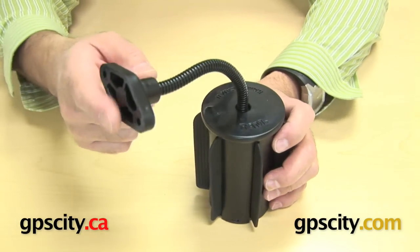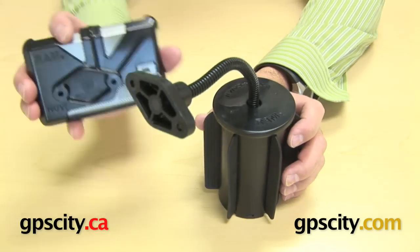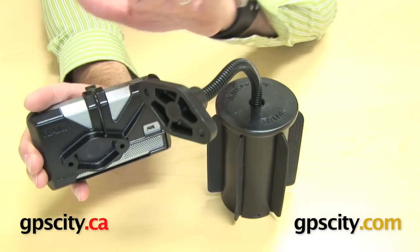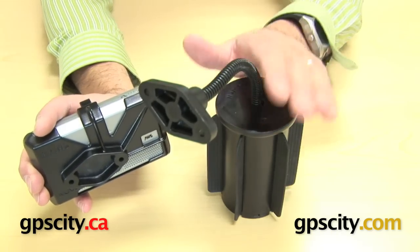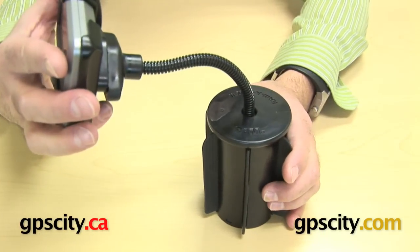The diamond plate head mounts directly to the back of many of the RAM cradles. Here I've got a Nuvi — you can see it has a diamond plate here. The hardware to connect these two is included with the cradle, not with this base. This base doesn't come with any hardware. And then that just connects onto that diamond plate there.